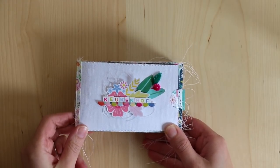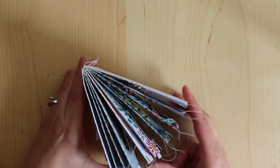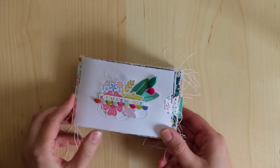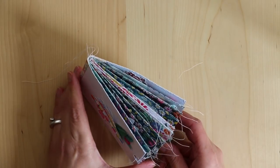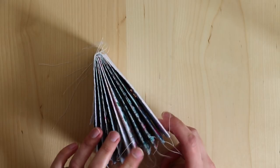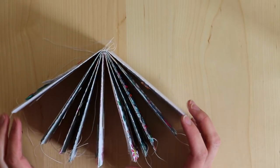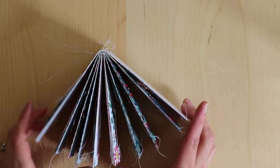Hey everyone, it's Paige Evans, and today I want to walk you through this mini album that I made. It is about our trip to the Keukenhof Tulip Festival back in 2015, and it is currently 2017. So it just goes to show that you can still document your memories, even if it's years later. And also, I wanted to use a lot of floral papers, so pictures of the flower fields went along perfectly.